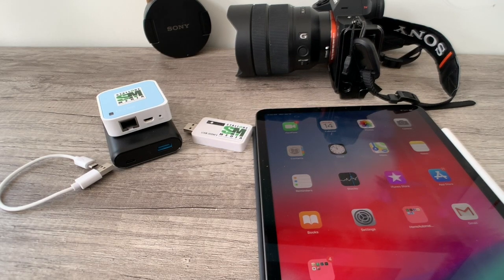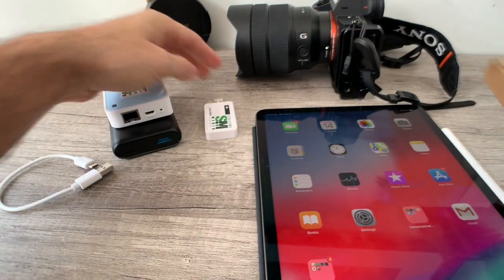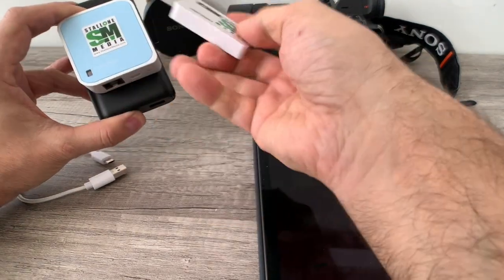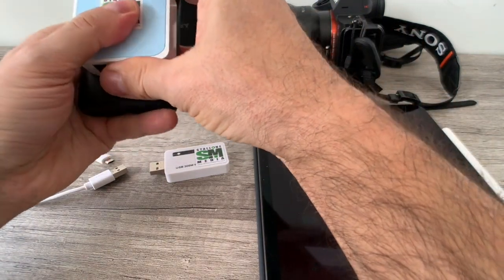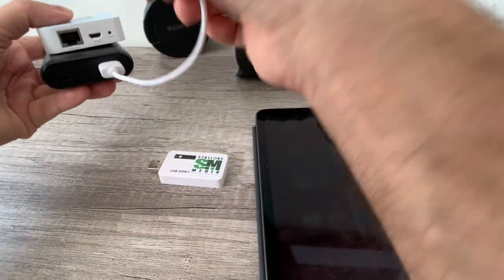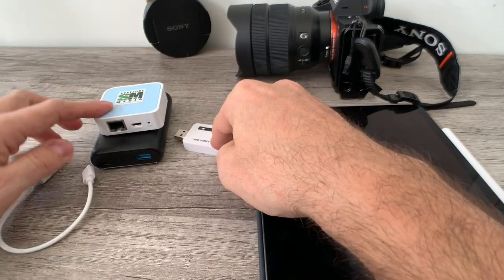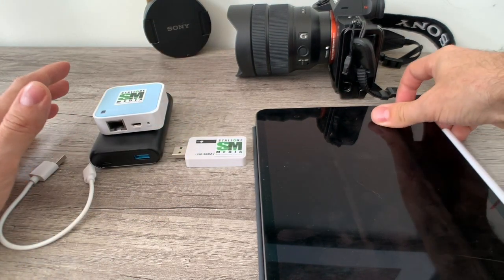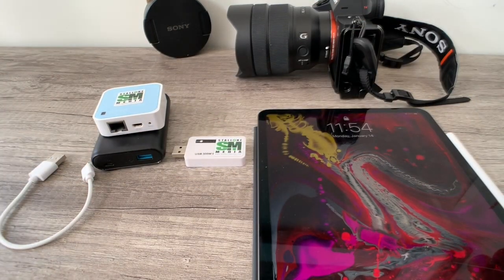Hey everybody, Matthew back with another tutorial. I wanted to get a little bit more in-depth on this Wi-Fi extender unit right here. We have two units that will extend the Wi-Fi for the Sony. This one from TP-Link is basically discontinued. I'm going to test these two units today, look at how to set this one up, and test the signal strength and distance between them.